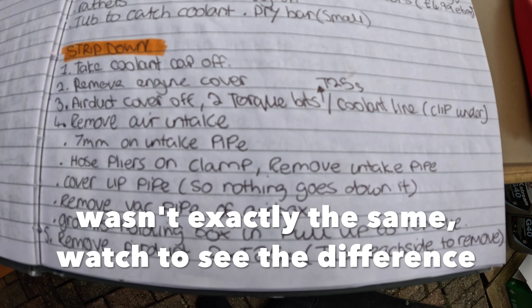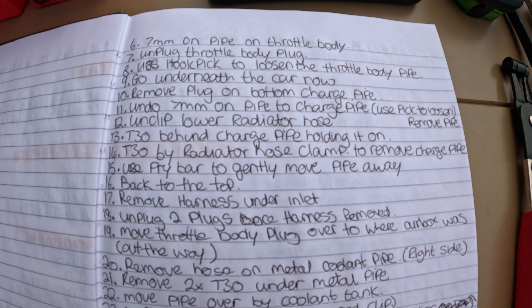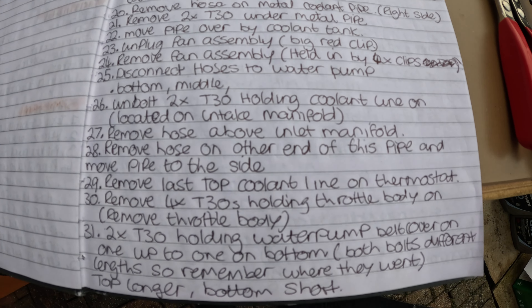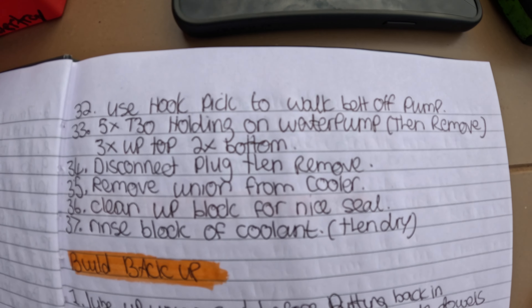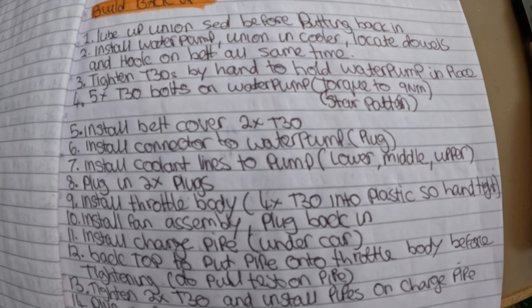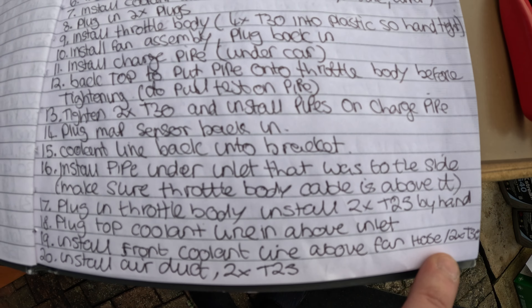I'll keep my written step-by-step guide still so you can take a picture if you want to copy what I'm doing — comment if you can't read my writing and I'll reply to help you out. That covers the strip-down and the build-back-up procedure. I'm going to follow it exactly and we'll know if it works because my car will be fixed at the end. This procedure also applies to the TTS, the A3, the S3, and probably the GTI — so it helps quite a few platforms.